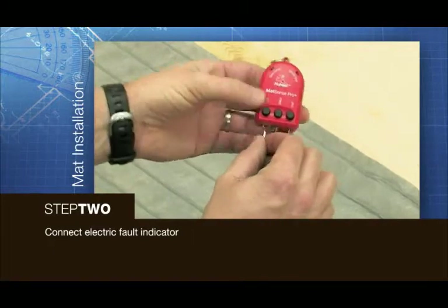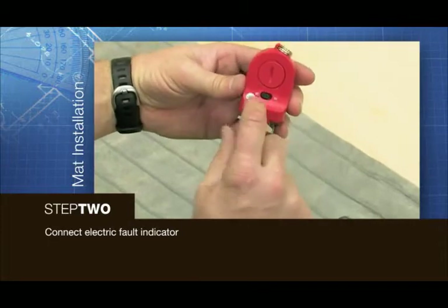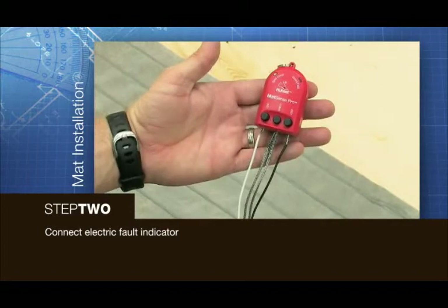If the electric fault indicator starts beeping during any part of your installation, halt the installation immediately and call the new heat customer care team.